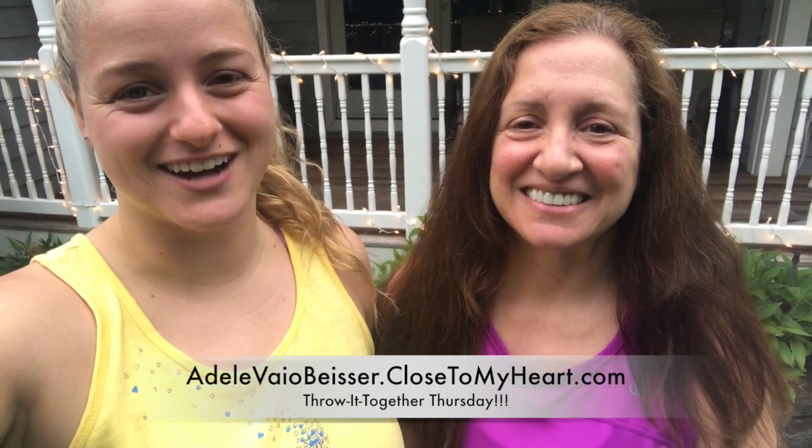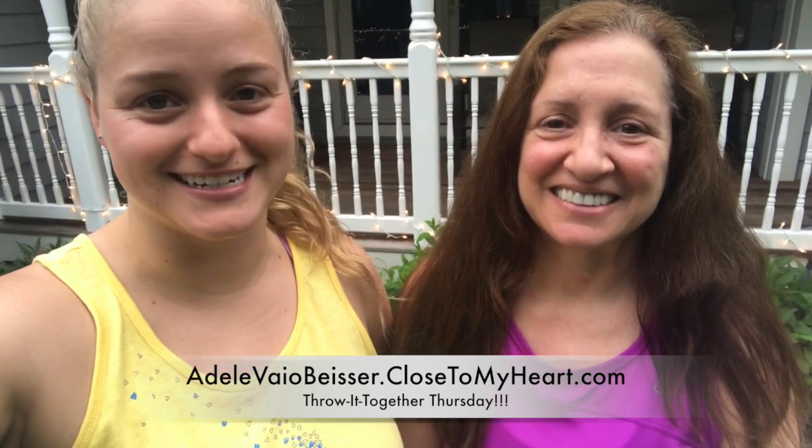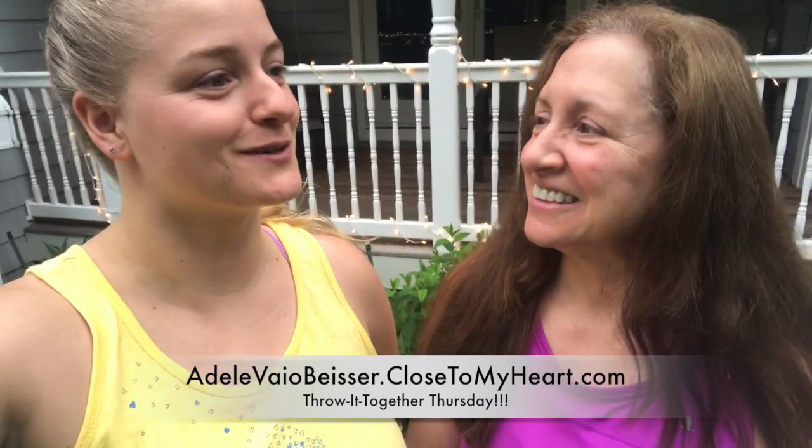Hey everyone, it's Adele and April from Just Say Scrap with Close to My Heart, and we are here with Throw It Together Thursday number 28. That means we've been doing this for over 28 months — that's crazy!